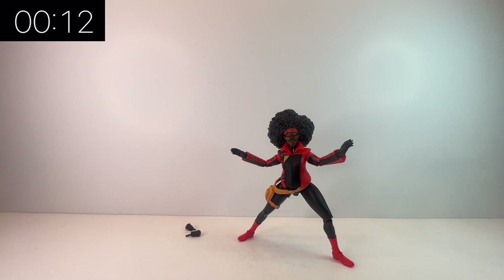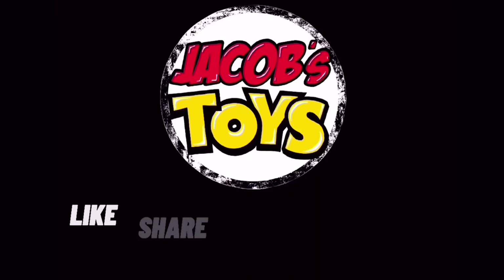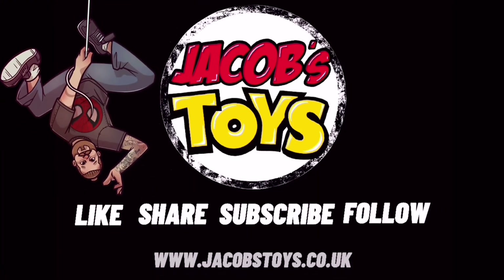It's interesting that the box doesn't call her Spider-Woman, but just refers to her as Jessica Drew. I don't know whether there's anything behind that — who knows. Either way, do check out my channel for the rest of this wave in review. Thanks very much for watching, and I'll see you soon.